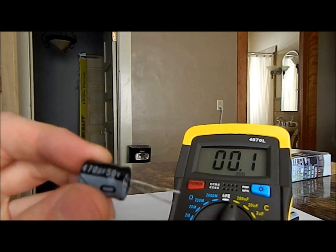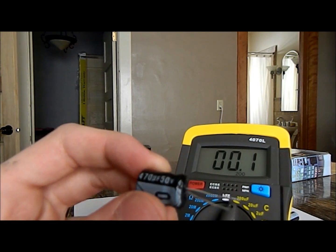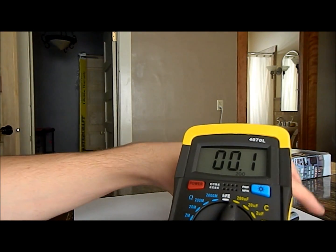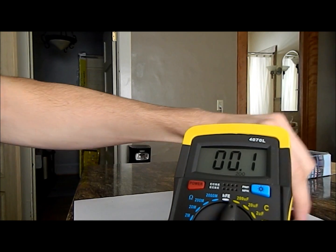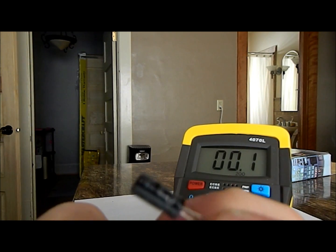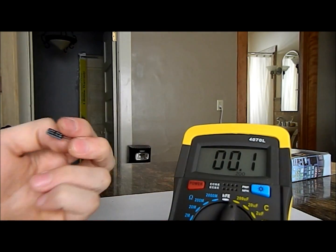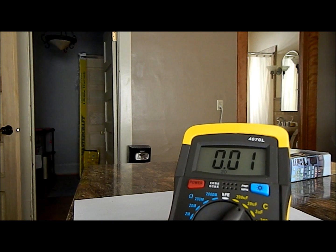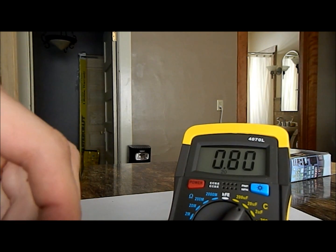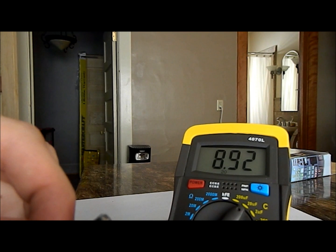I got a 470 microfarad capacitor. Unfortunately I won't be able to test this one because it's over 200 microfarads, so forget that. But I got one other capacitor I can test — it's much lower, a 10 microfarad capacitor. I'm gonna turn this down to 20 microfarads. 8.9 — so it's almost 9 microfarads.